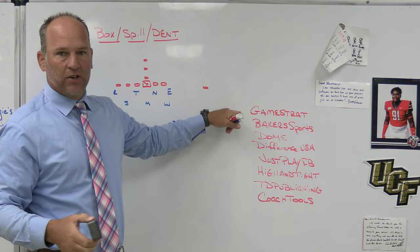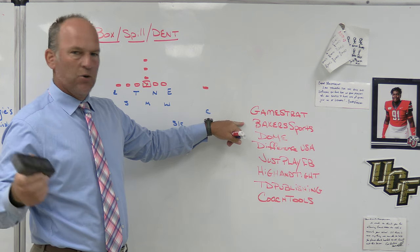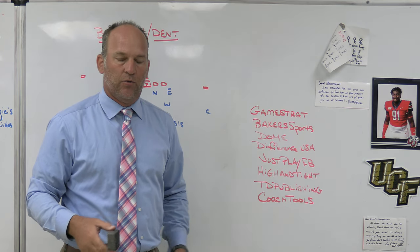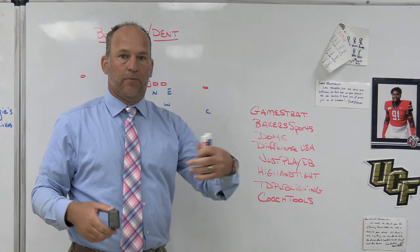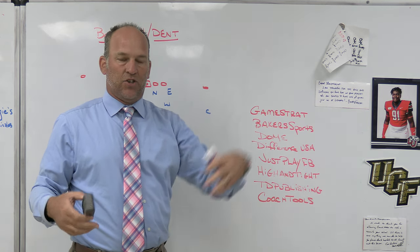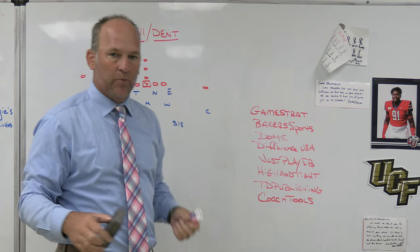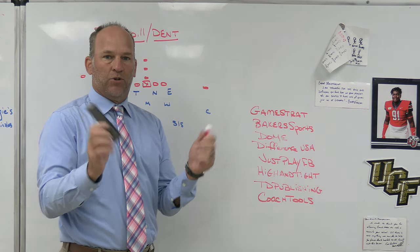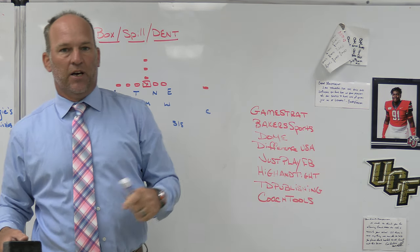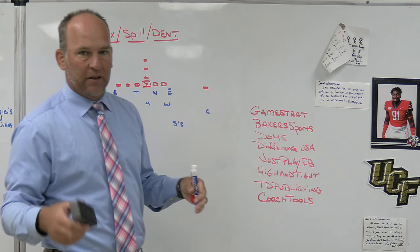Make sure you check out some of our partners: GameStrat Sideline Replay System; Baker Sporting Goods, which provides our uniforms, spirit packs, coaches gear, and fan team stores; Dome, the headwear company for PlayFast Football, where we customize all our hats with different types, styles, designs, logos, and embroidery; Difference USA, the ultimate striking machine — we have three in our weight room for working on striking, elbows in, thumbs up, thousands of reps without needing a partner; and Just Play Football, the playbook software we use for meetings, installs, Patreon webinars, and clinics — I think it's the best play drawing tool on the market.